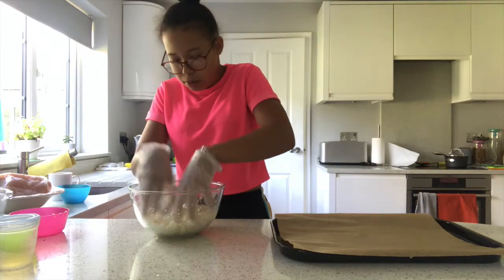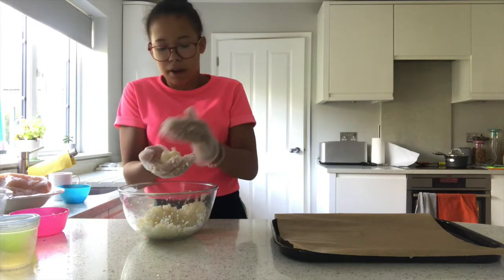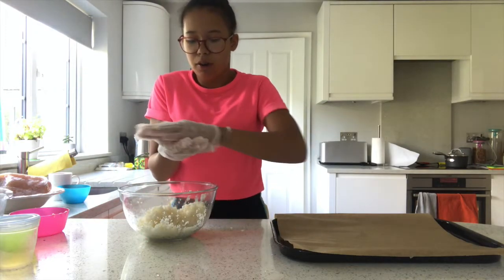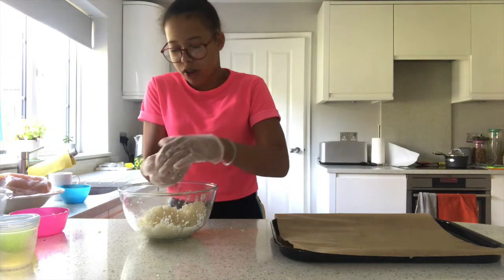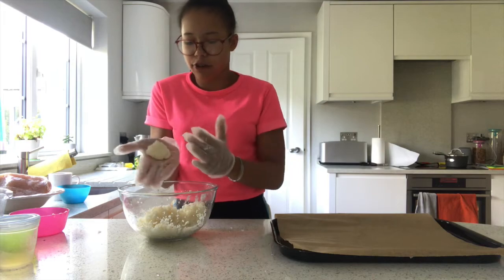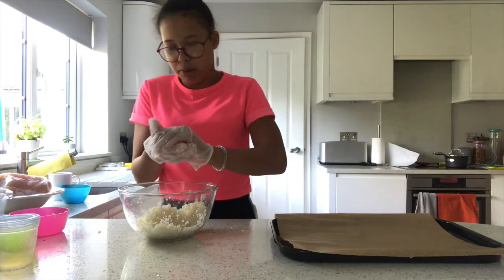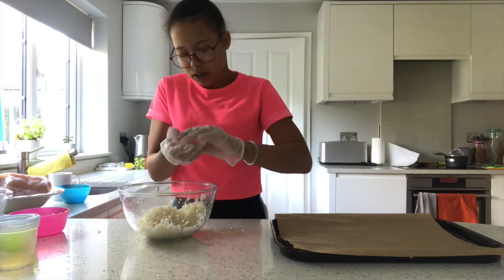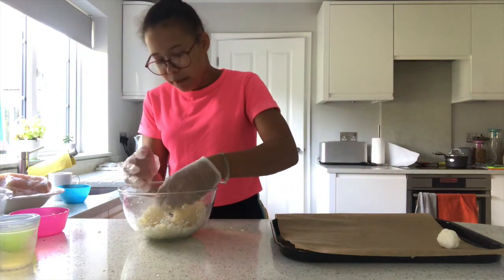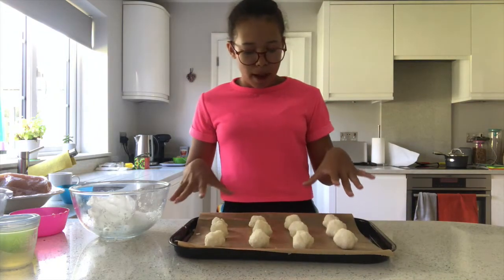We're going to start making them into balls — it is that easy. Grab a fistful about this much. You can't roll it around like a normal ball because everything will just fall flat. You have to squeeze it into the shape you want, like that, and then just put it on the baking tray. Repeat this for the rest of them.